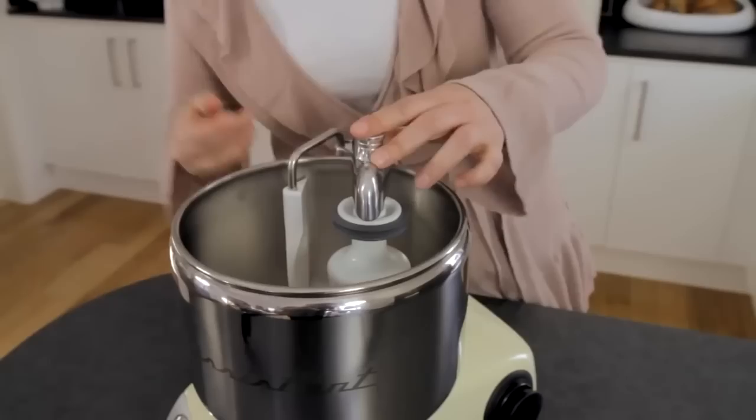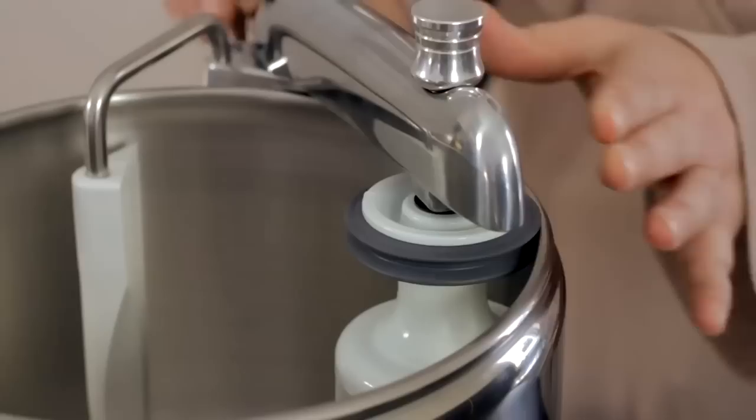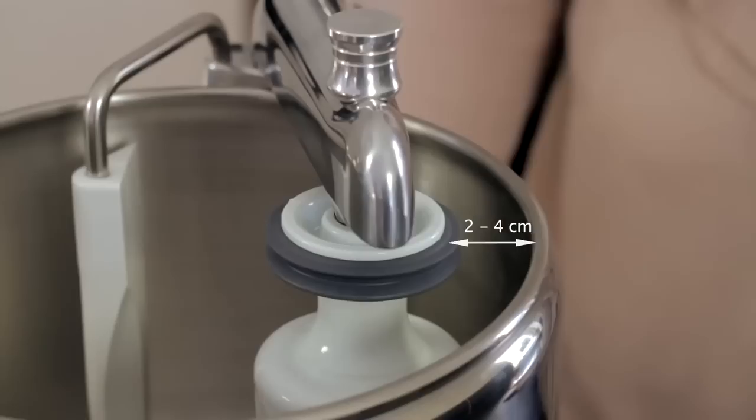The arm can be locked in the desired position. To knead the dough, we recommend about 2–4 cm between the dough mixer and the bowl. The dough mixer can then move toward the middle of the bowl and the starting position. Your machine should be on low or medium speed.